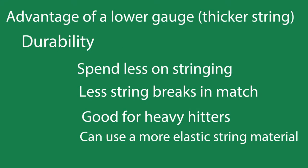So what are the advantages of a lower gauge, or a thicker string? Well, durability is going to be your big advantage. You can spend less on string because you will not be breaking as many strings. You don't want to be playing a match and break strings every other game, and not only does that get expensive but it can really throw you off your rhythm if you're playing well.